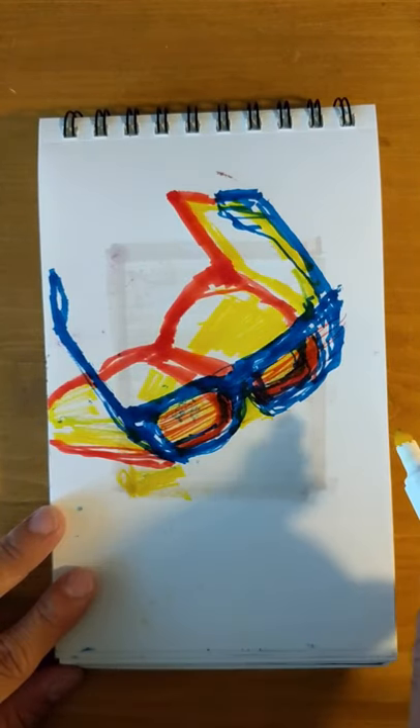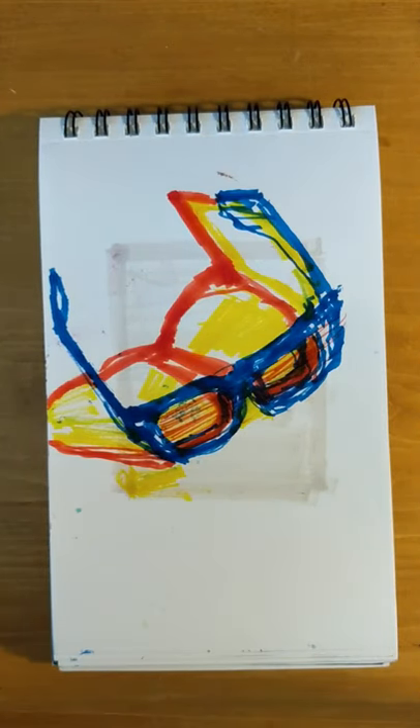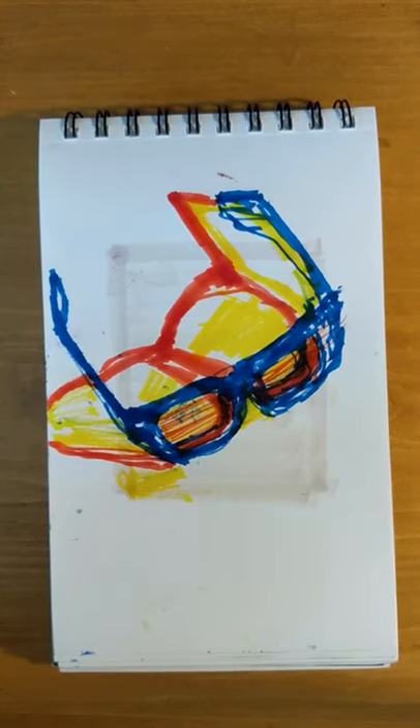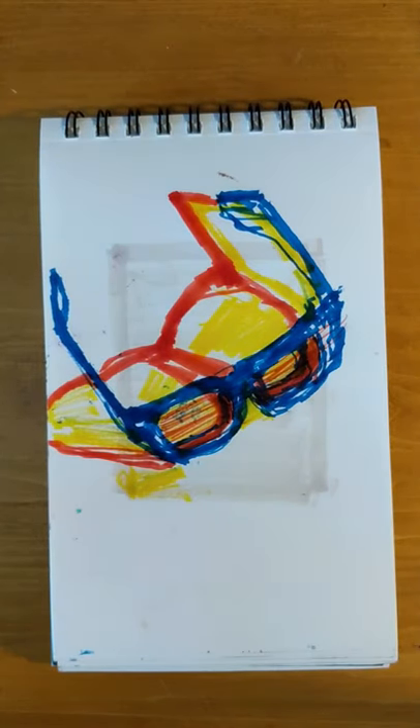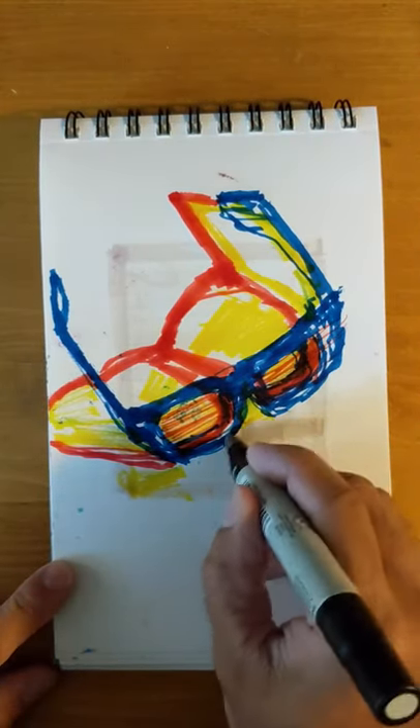That gray is a little dried out so it's not the purest form of that color. I'm seeing if I've got a similar gray just to punch up this contrast. Yeah, that's a little better.